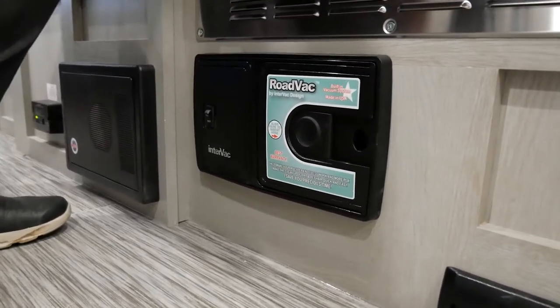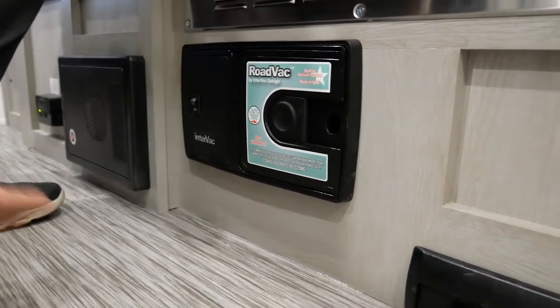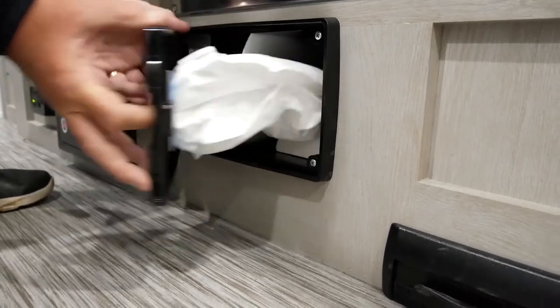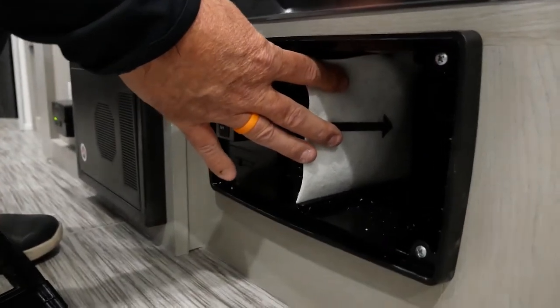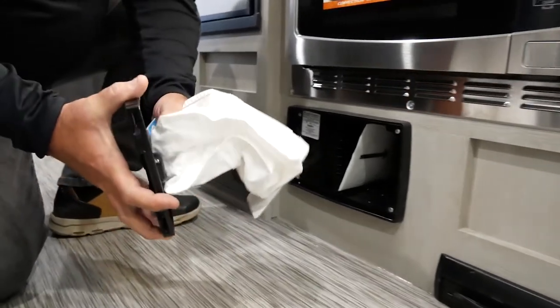Very easily here to dump your debris bag. Simply put your finger here, slide over, and you're going to remove your door. Located in here is a secondary filter, which periodically you're going to want to keep clean, and your bag is located here on the back.